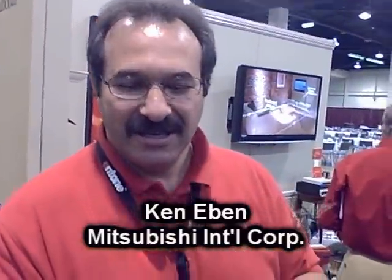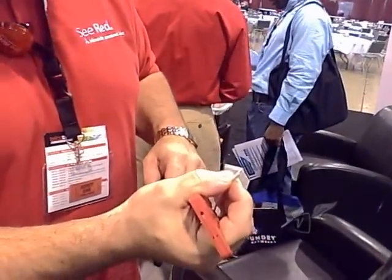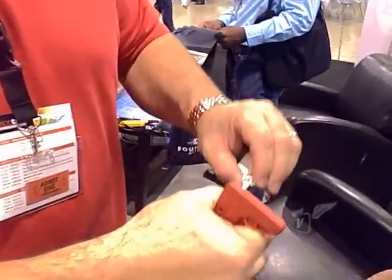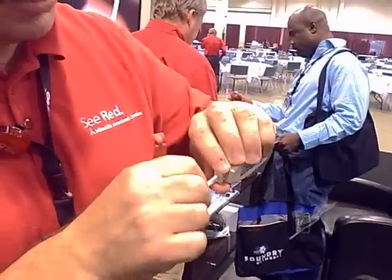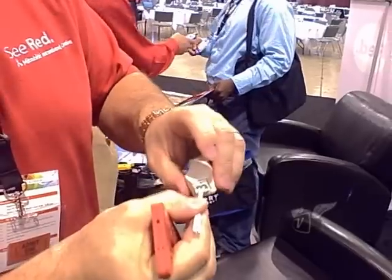Ken Ebo from Mitsubishi. You take the plastic fiber — no polishing, just cut it. Sit it into the module. The module is an optic media converter. Sit it all the way in, snap it down. You're now terminated.